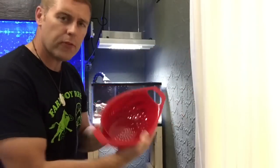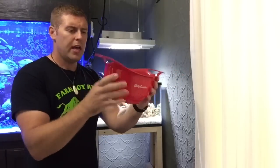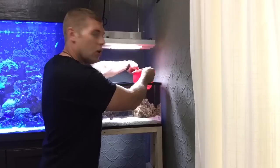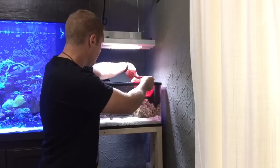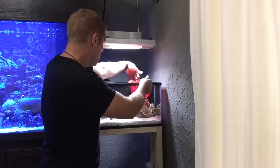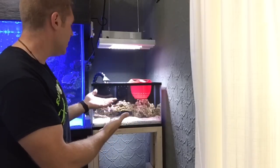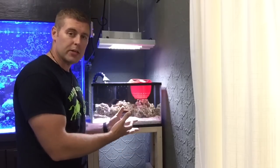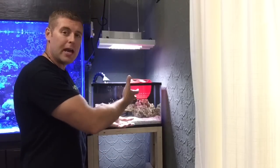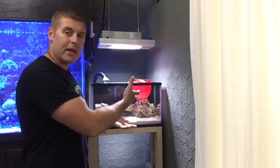First, we're going to take the Betty Crocker strainer — make sure it's clean before you put it in your tank. It's got the two handles and it's a perfect width for a 20-gallon tank. There you go — it's in the tank, good to go. The handles stick over the edges, there's no spillage, so it stays in the tank with the heat. This is where the new home is going to be and where we're going to introduce them. Now all we have to do is catch the two black clowns, put the anemone in with the strainer.